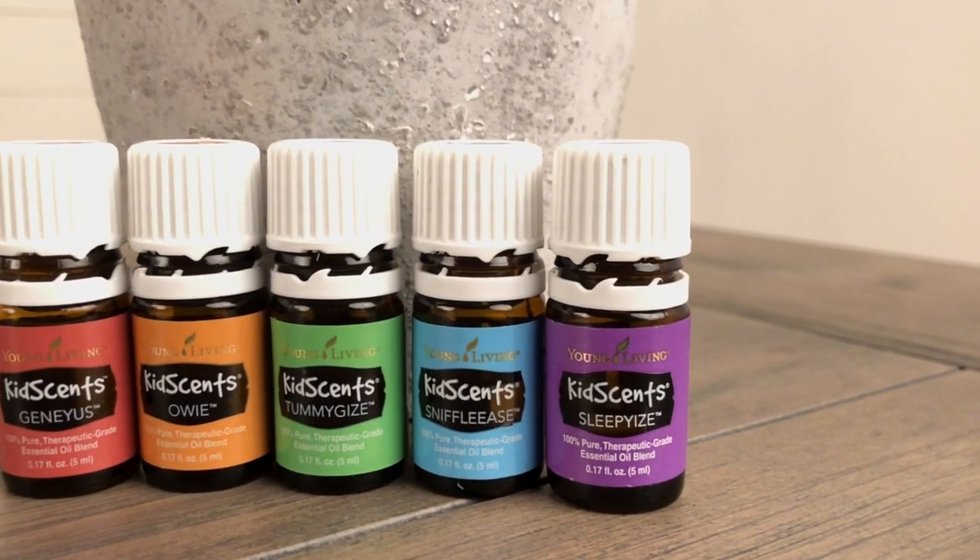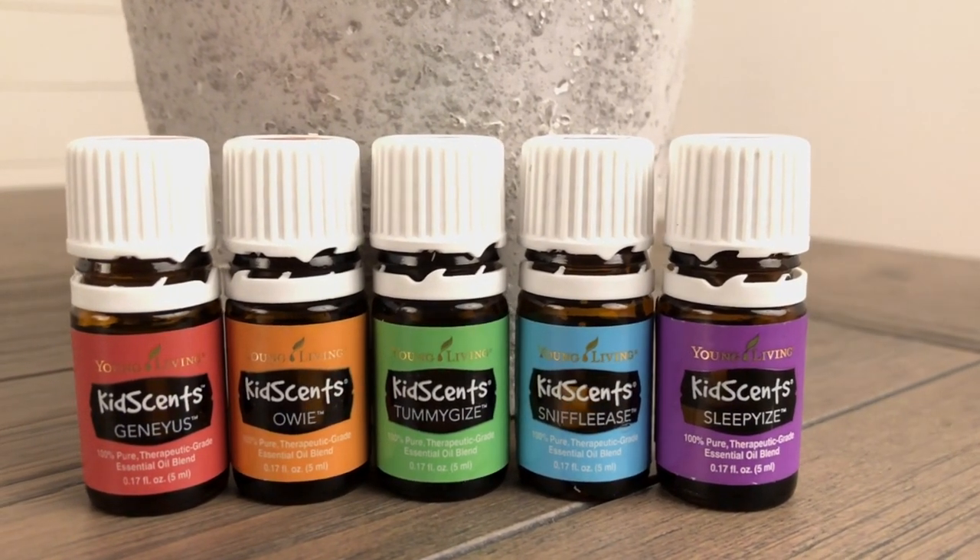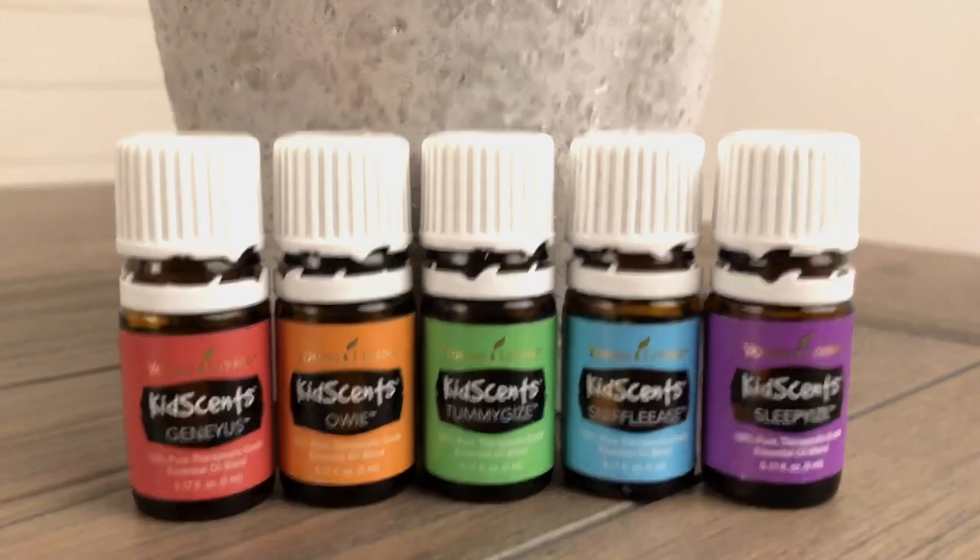Lastly, when using your oils around children and pets, we want to take some extra safety precautions. While many of our oils and products are completely safe for children, we want to make sure that we're using them in the correct amounts. Therefore, please keep your oils out of the reach of tiny little hands and only use them with direct supervision. When it comes to pets, you always want to make sure that your animal has an escape route when you're diffusing in your home. For example, if you're using your diffuser in your bedroom, make sure that you leave the door cracked. If your pet is being bothered by the smell of the diffuser, they will have a way to get up and leave the room.